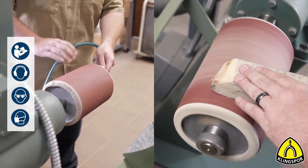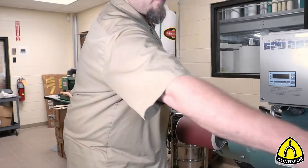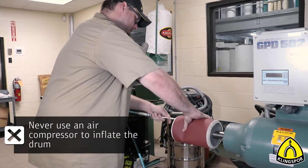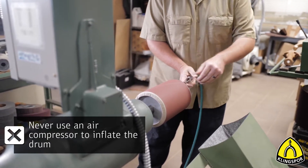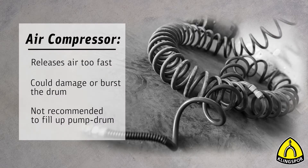When it comes to proper inflation of a pump drum, the first thing to remember is never use an air compressor to inflate your drum. Pump drums generally use very little air pressure, and when inflating your drum with an air compressor, a large volume of air is released into the bladder in a very short time. This inflation method can make it very easy to overfill and possibly burst the bladder.